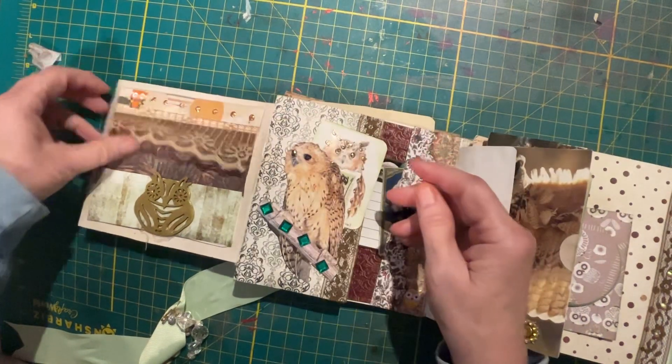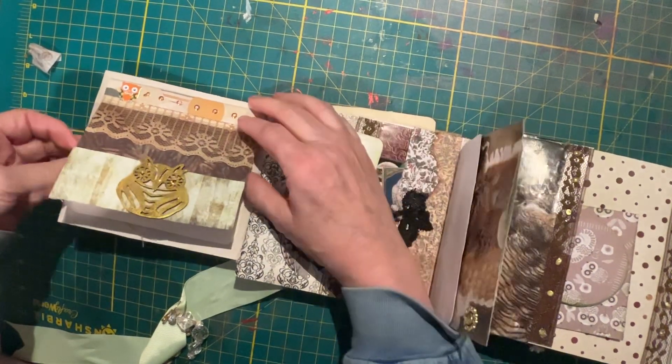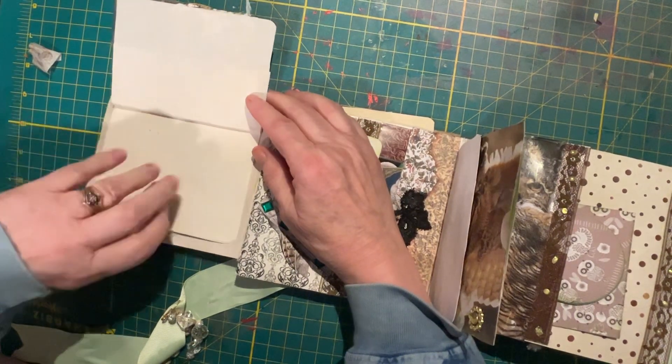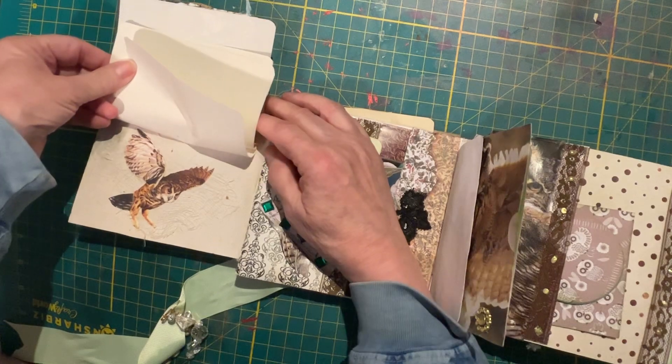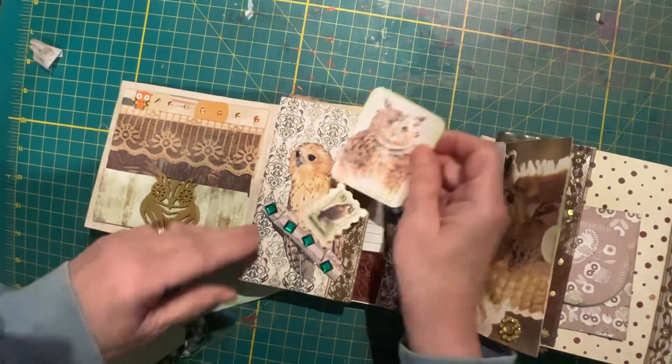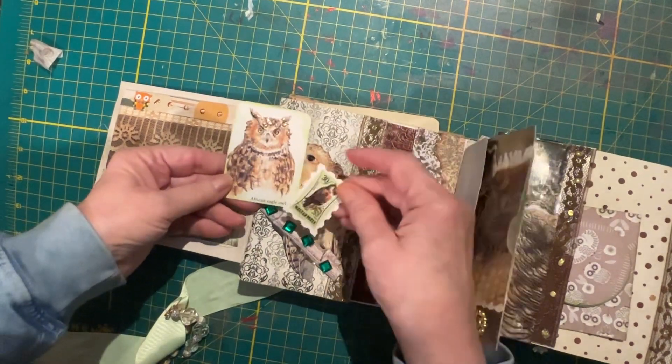Some ribbon here. This flips up. This is a wooden piece of owl that I put Luna paste on it. Got a little booklet here and underneath the booklet is a novel. This is a fussy cut tuck spot. It has these two little bits in it.